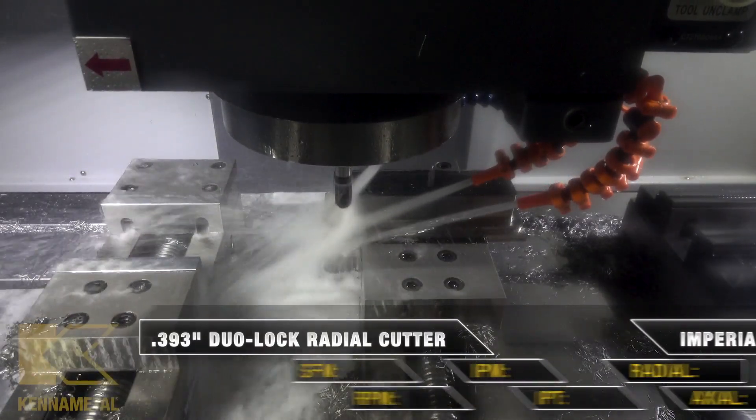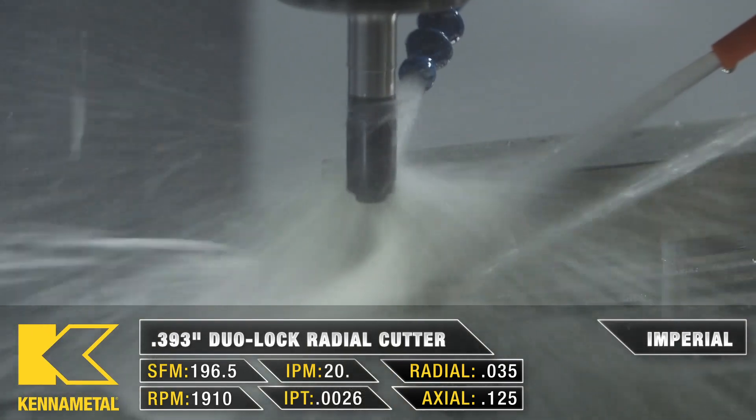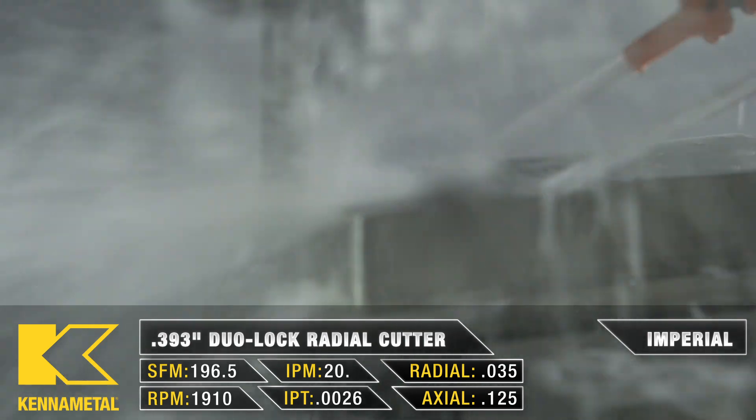Now onto T4, which is our dual lock radius cutter. We are going to be doing two roughing passes around our part and one finishing pass.